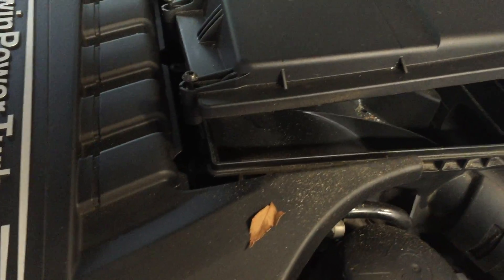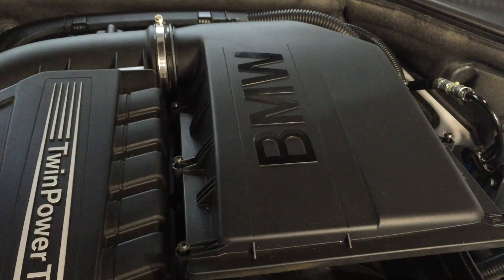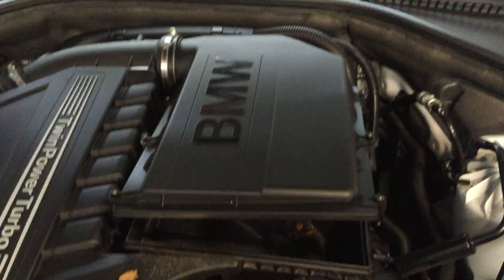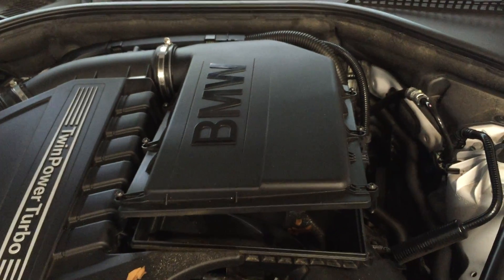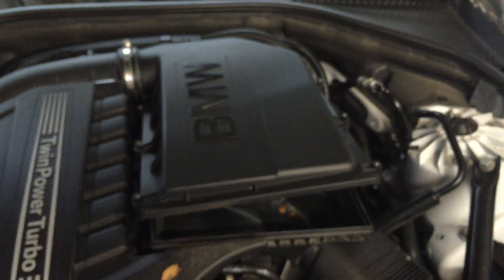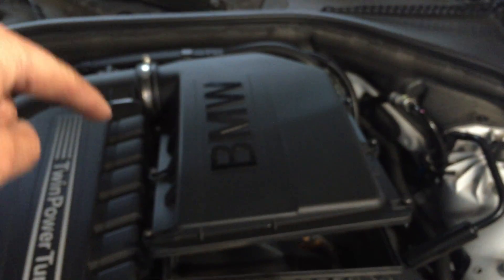I'm going to vacuum that out and replace it with a K&N filter, so make sure everything is cleaned up before putting it in. Make sure everything is tightened up, run the engine, and make sure there are no air codes thrown. Just to recap: T25 Torx, and you have six screws — three on each side — that you need to loosen and retighten.